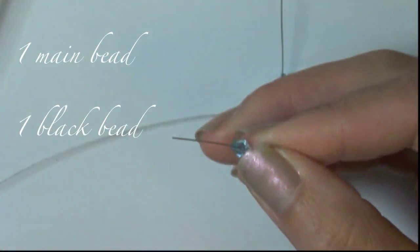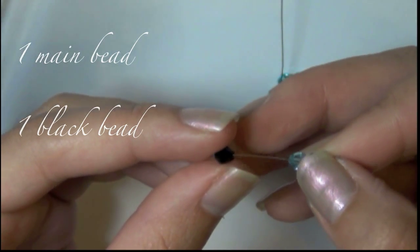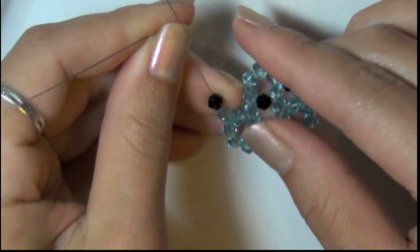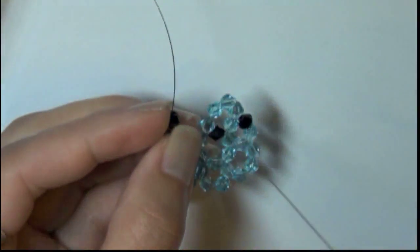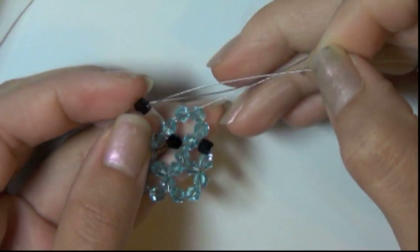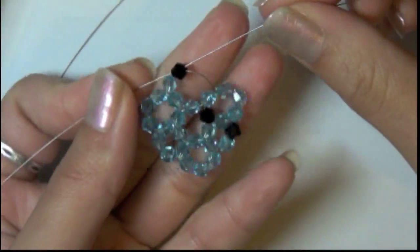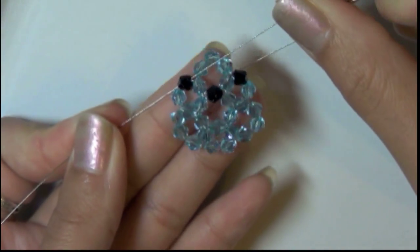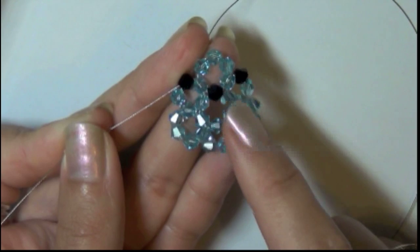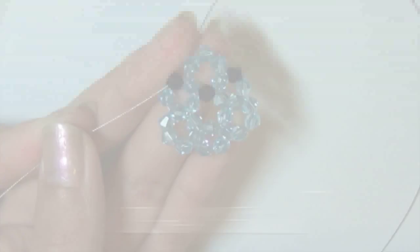First you're going to insert 1 main bead, then you're going to add on 1 black bead. Once you pull it tight, you should be able to see the nose and the eyes of the sea lion. You should see there's a center circle and then a 6th loop surrounding the center circle. If you see that, then you are finished for the first part.